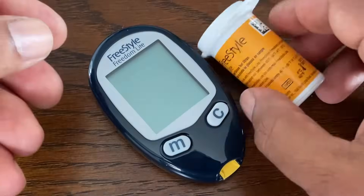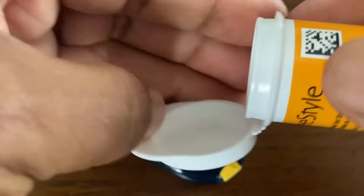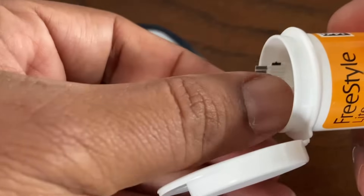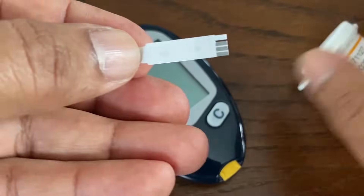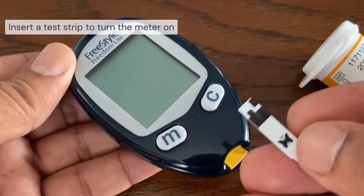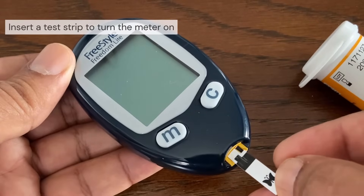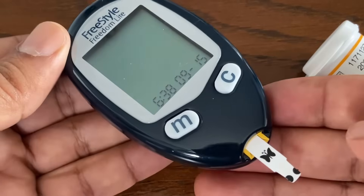Use Freestyle Light Test Strips. The test strips are for single use only. Do not open the test strip vial until you are ready to remove a test strip and perform a test. Use the test strip immediately after removing it from the vial. To turn the meter on, simply insert the test strip into the meter with the printed side of the test strip facing you.